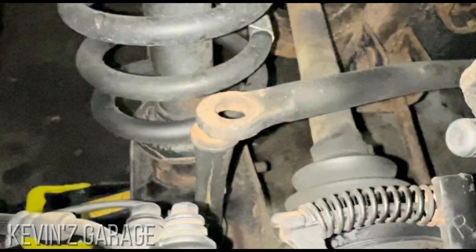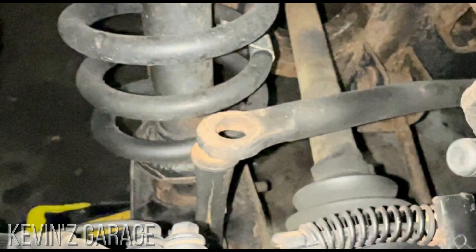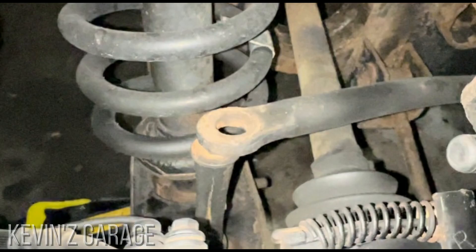There was a clinking noise coming from the back side of the vehicle, and when I was plugging a tire, I discovered that the bolt on the top of the sway bar link had broken off on the passenger side.